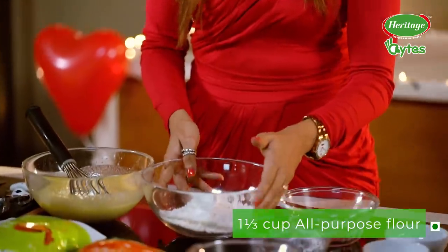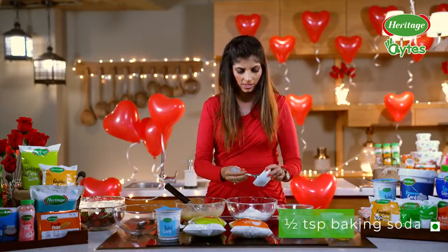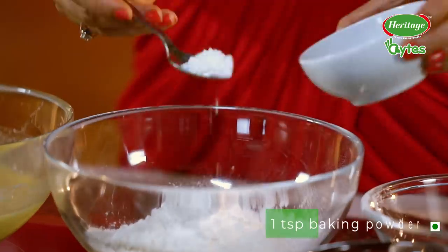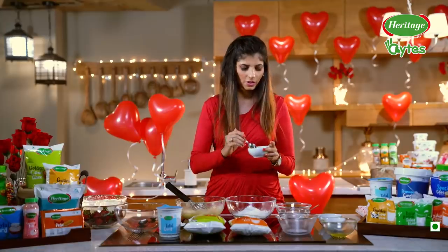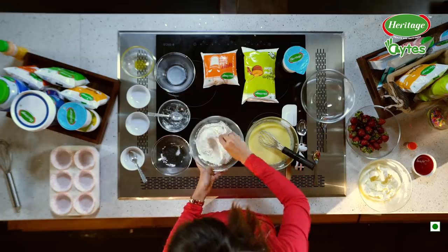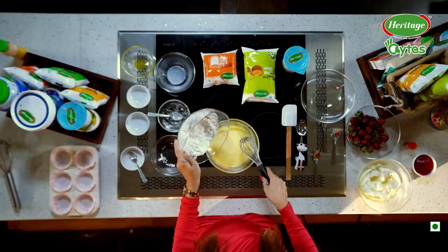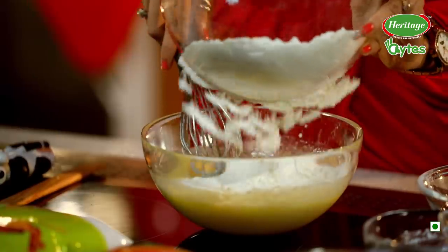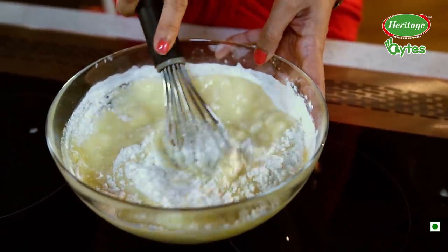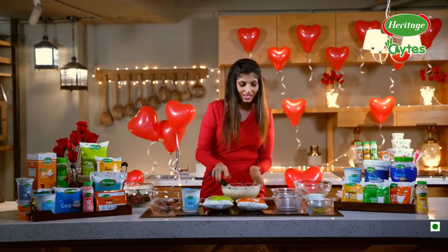Let's add the dry ingredients. We have a bowl of all-purpose flour. To that, I am going to add baking soda, then baking powder, and a little bit of salt. Now we'll mix all the dry ingredients together, and now this bowl gets added to our ghee, curd, and milk mix. And there, it's ready.